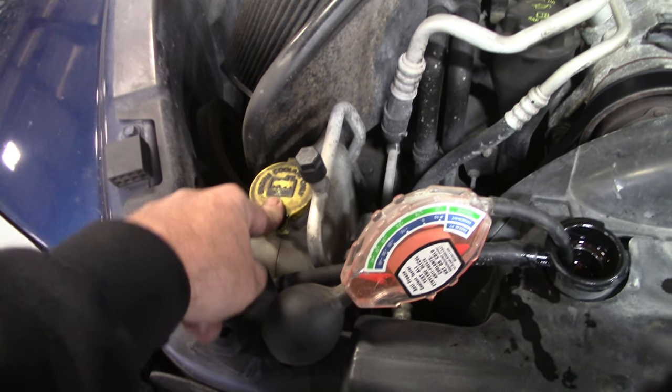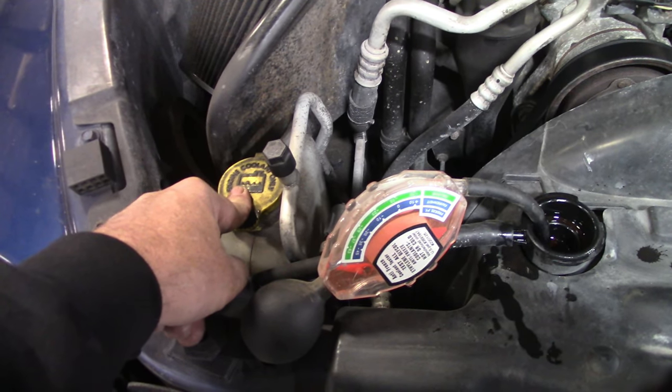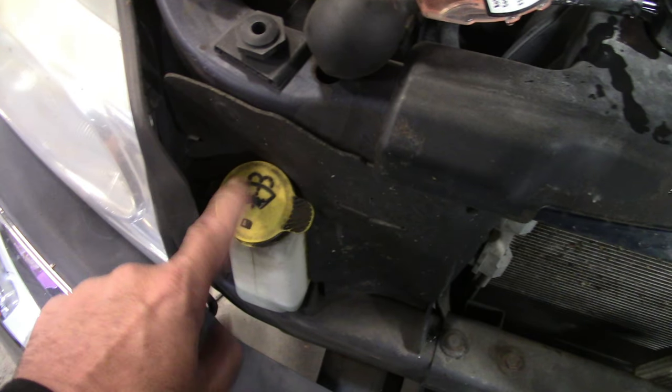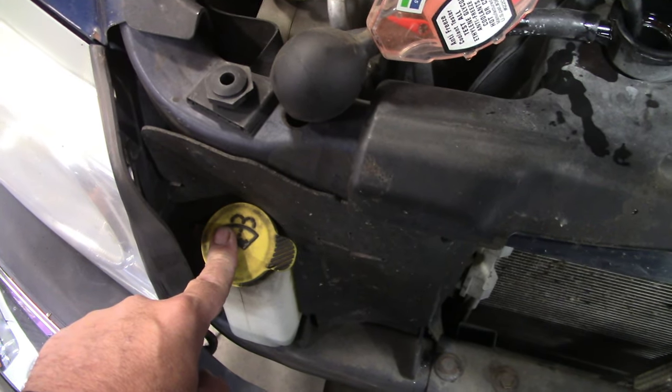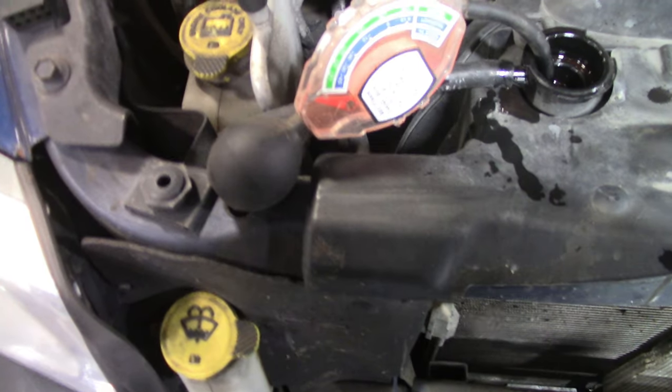Next thing - washer fluid. Make sure you use up all what's in there from the summer. This is my washer fluid reservoir. Make sure you get some winter washer fluid, stuff that won't freeze, because the salt and everything blowing up on your windshield is a safety hazard. You need to have your windshield clear.